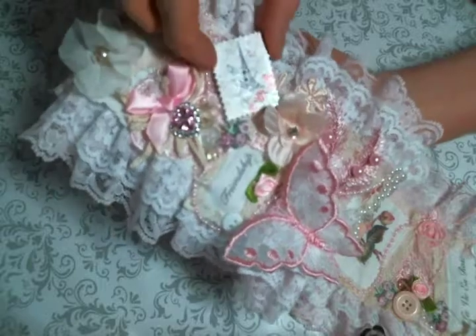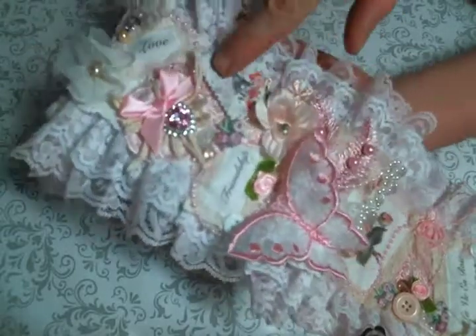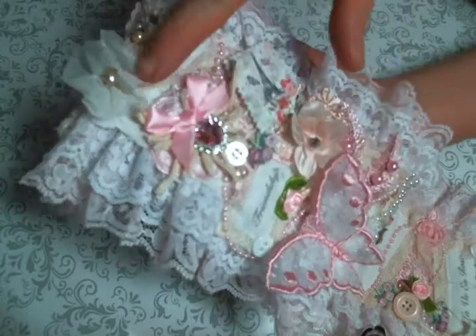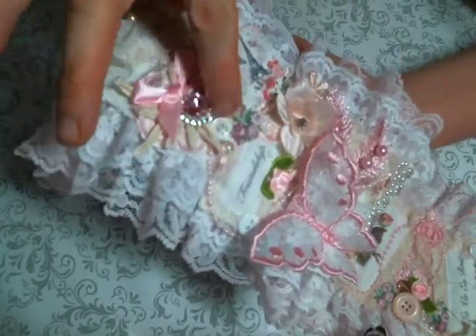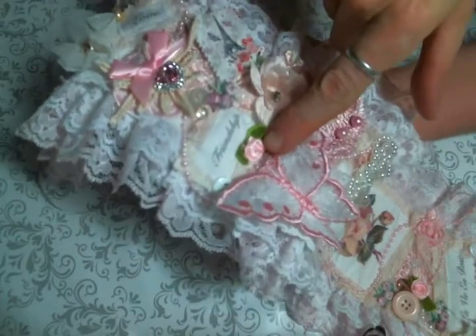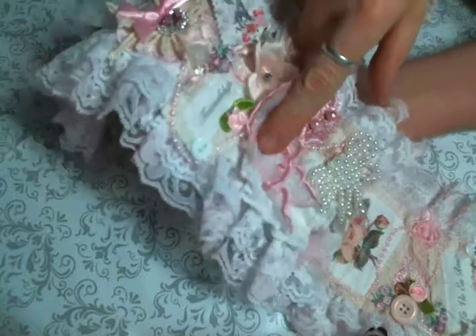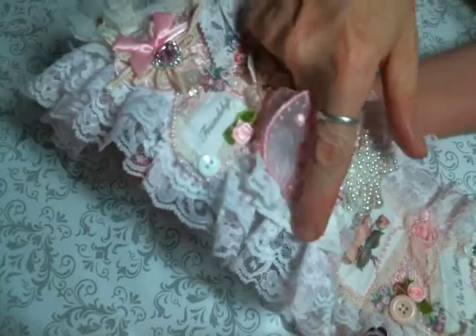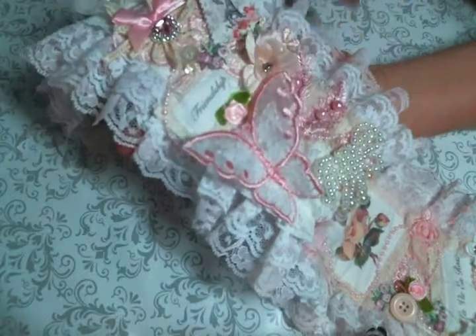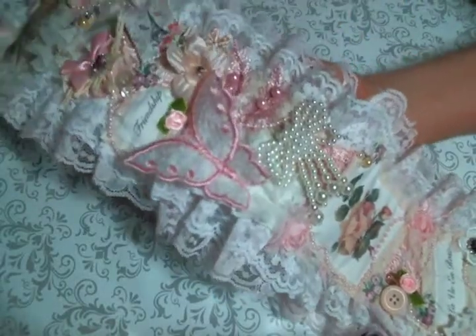One of her amazing buttons right here. And of course the charm we all love. Behind the charm is one of the connectors that comes in her doily pack. Here's one of her rolled roses. Some more of that pleated trim I put on there. I love this butterfly — I've had it in my stash for a long time, and it was time to use it up.